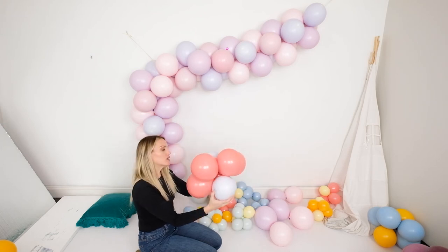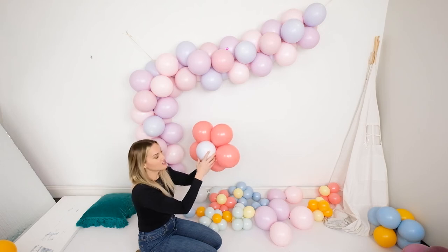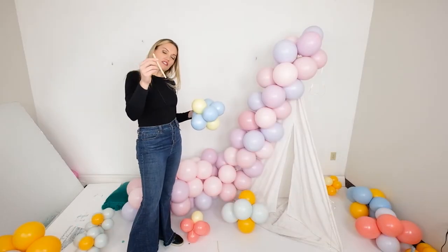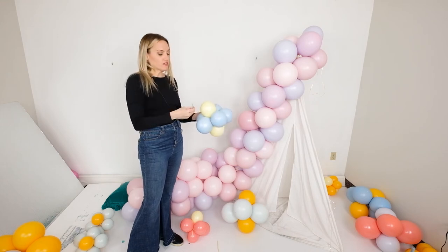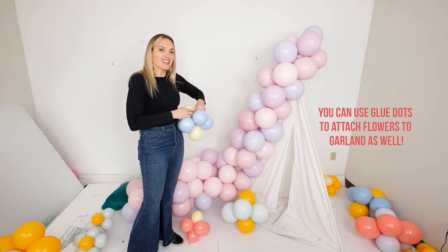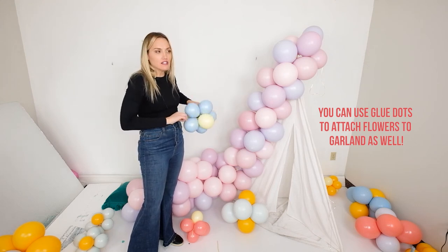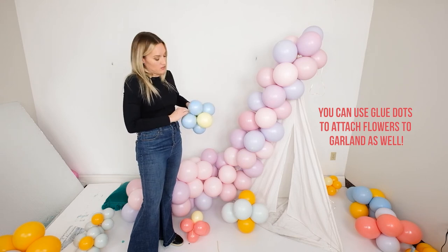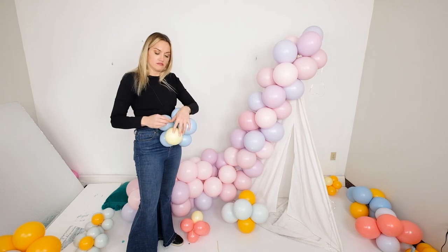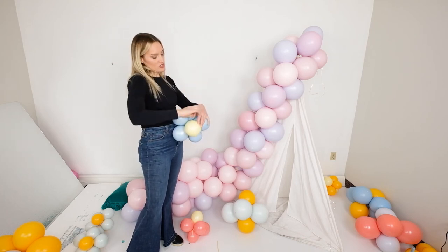Next, we're going to show you how to install the flowers onto the garland. To add the daisies to the garland, you're going to take a 260 twister balloon — about a third of it — and just wrap and tie it around one of the centers. Tie it in there and knot it as well. Now you'll have a tail, and you're going to use this tail to tie it into the garland.